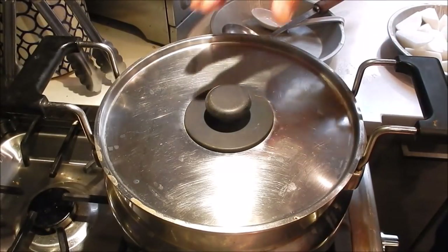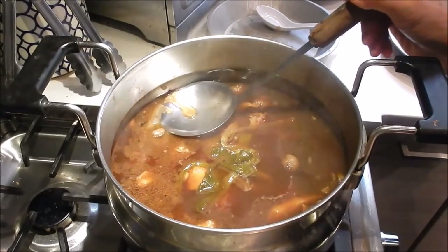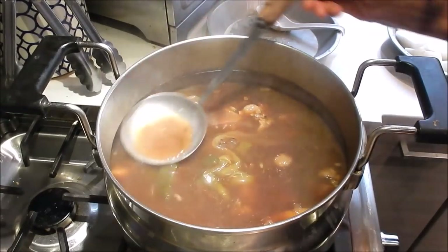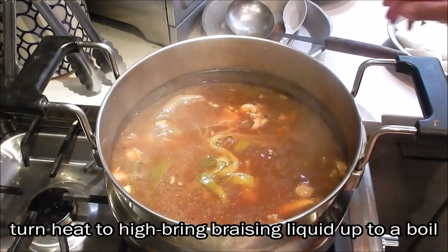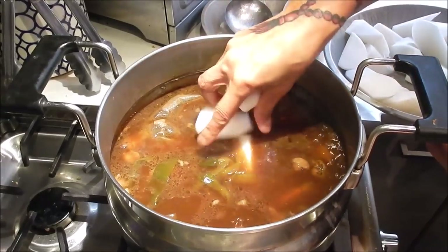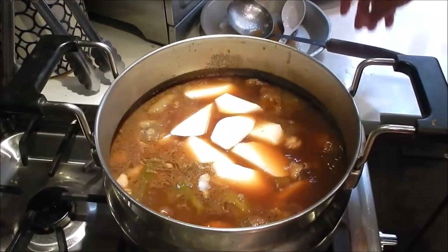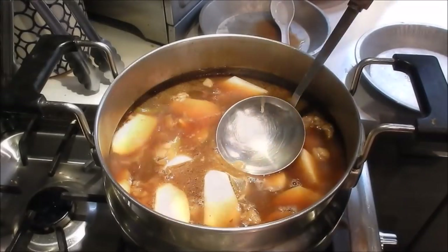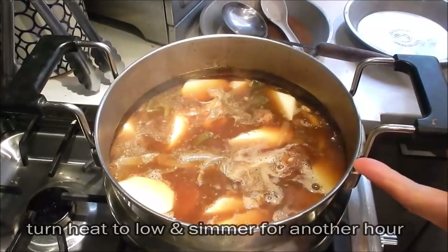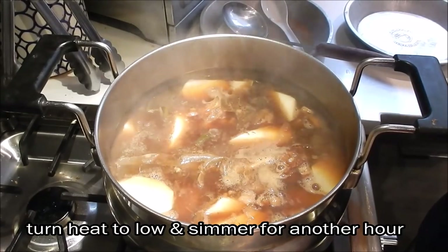Two hours has elapsed — let's check on the stew. Smells wonderful. Remove a little more foam and some oil. Turn the heat up to high to bring the braising liquid back to a boil, and at the same time add the daikon. I like to cook the daikon in the last hour, as that helps it retain its natural sweetness. Once back to a boil, turn the heat back down to low, cover, and let it simmer for another hour.